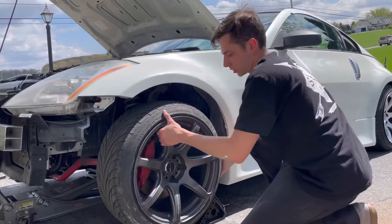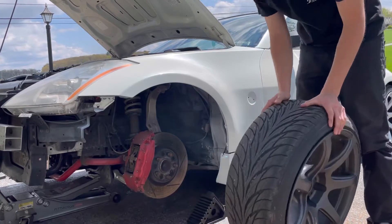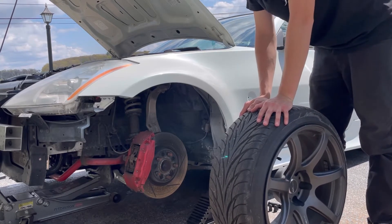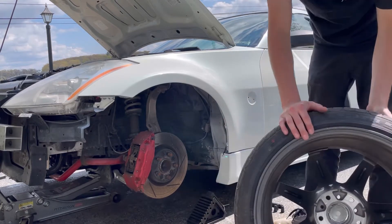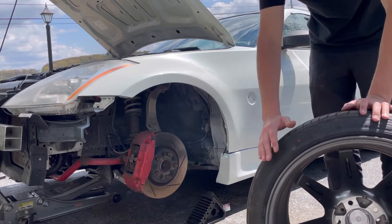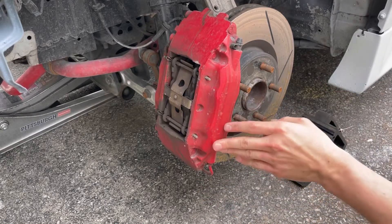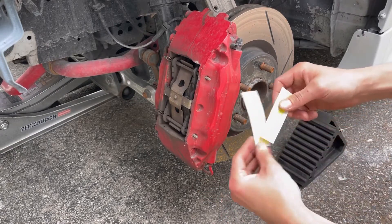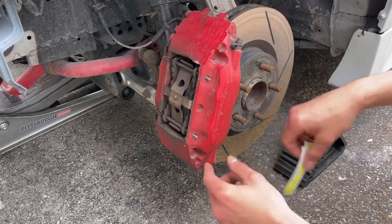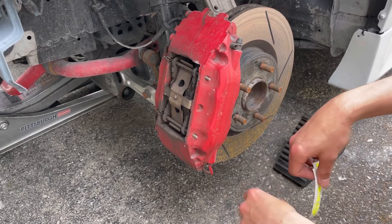I'm under the assumption that when I put the Kanzai wheels on I'm probably going to have to run a front spacer, because these are nine and a half plus 12 and the new wheels are nine plus 12 — so about a half inch difference in width. I'll have to see. These are the front calipers that I'm going to paint black, and then I'm going to put on some new fluorescent yellow Brembo decals. I'll probably unbolt these, sand them up, and get them painted.